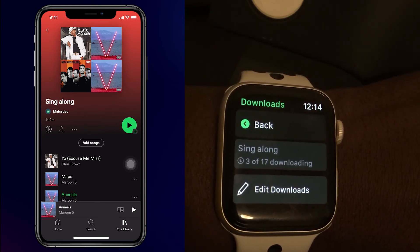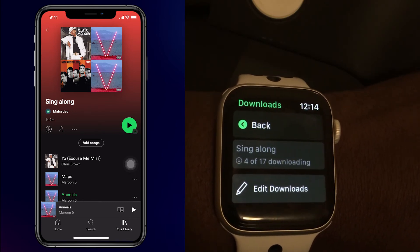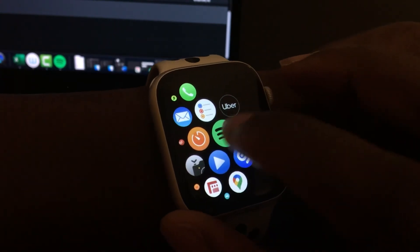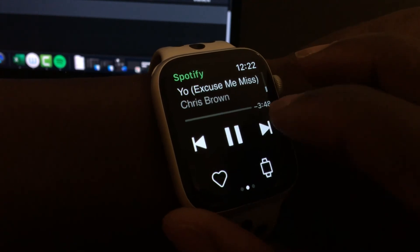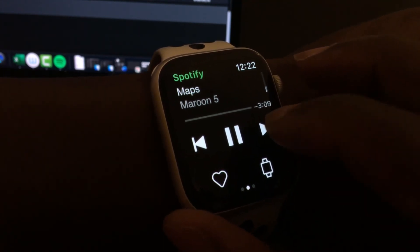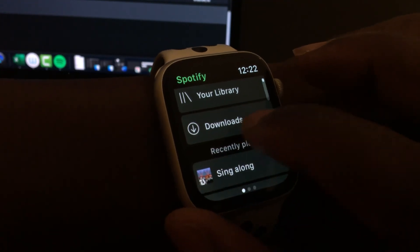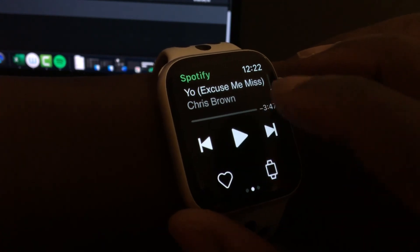Let me just fast forward this so that we can get through this process quickly. Now that the process is done, I've downloaded the songs. You can see that I can play these songs without the need for my iPhone — I already have them downloaded, so I can play these songs anytime I want, even without internet access.